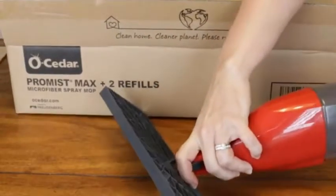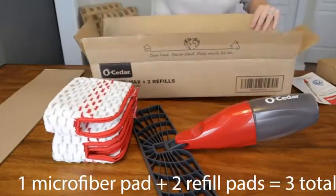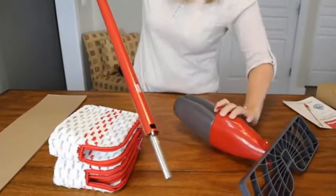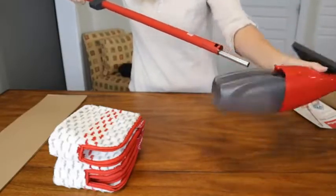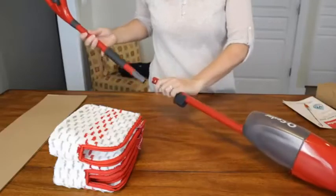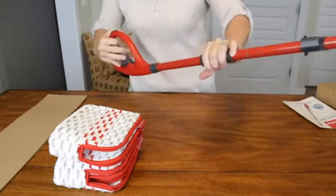You have the mop head and the reservoir, and here are the microfiber pads that come with it. Here is the handle and the extending pull where the solution comes down through this pipe. There's an arrow right here on this pole and it goes right into that space where that red tab is poking out, and it locks into place — you can see the arrow locks right into that little divot. Look how easy that is to assemble.